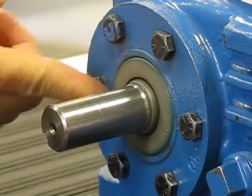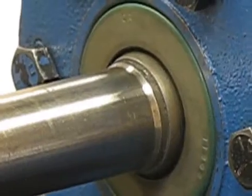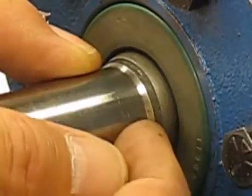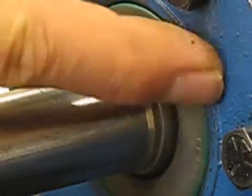There it is — it's flush with the face of the carrier, and you're done. You can see where the wear ring is sticking past the seal lip, 1/8 inch away from the chamfer, and the outside of the seal is flush with the carrier.